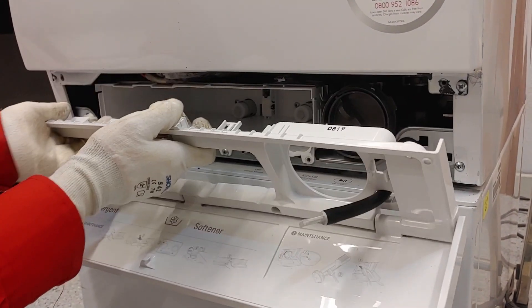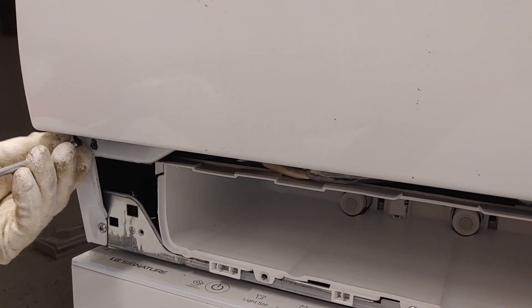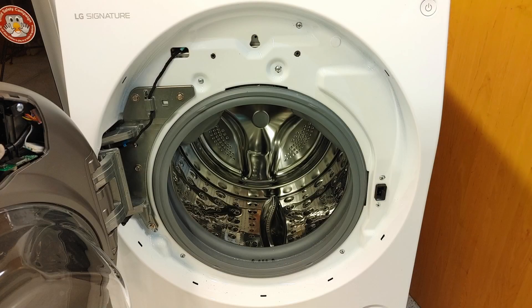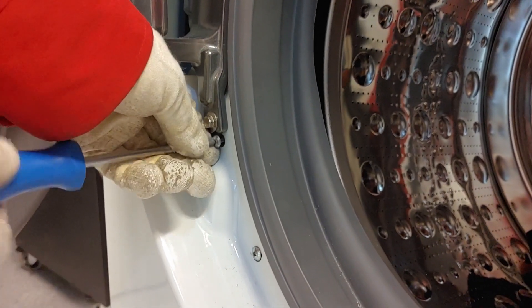Now pull the cover forward to take it out. Remove two screws. Remove these seven screws. Note that the screws are not the same — four screws fit into metal, three are meant for plastic.